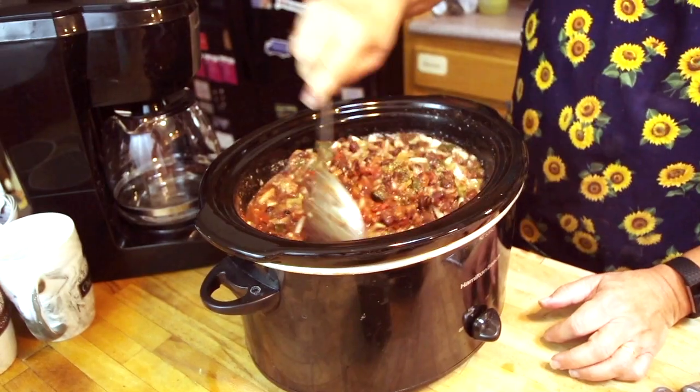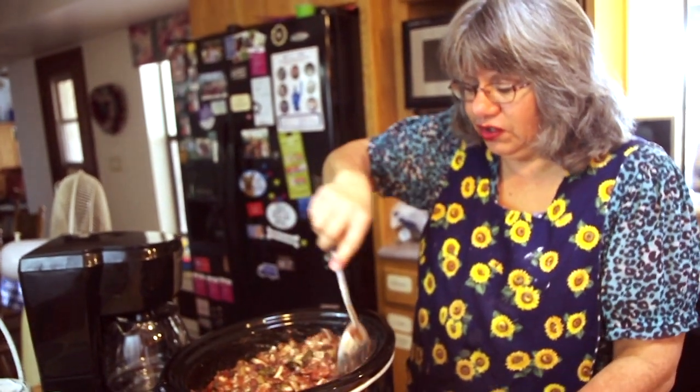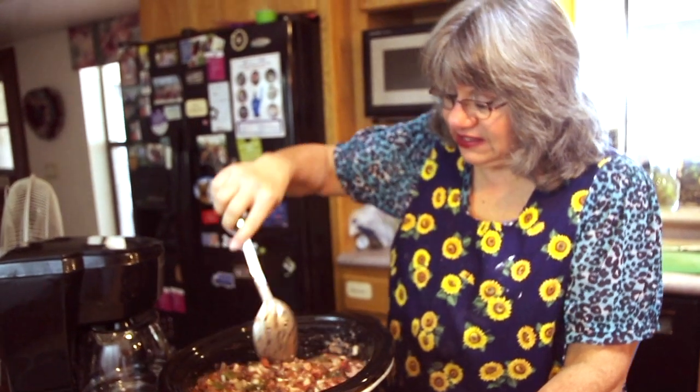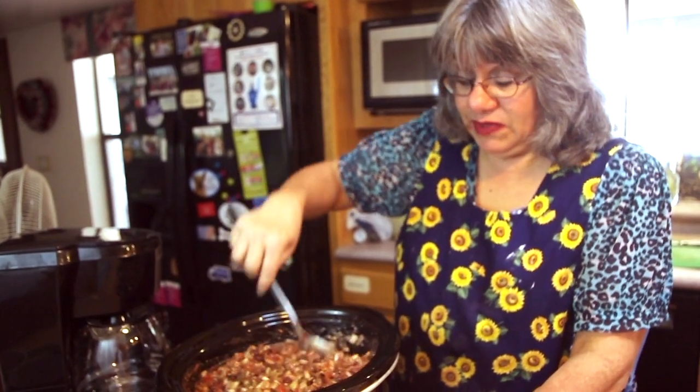Put it in the crock pot on high because the slow cooker is so full. You need it on high for about five or six hours to get this all cooked and yummy and blended. One of the easiest recipes out there.